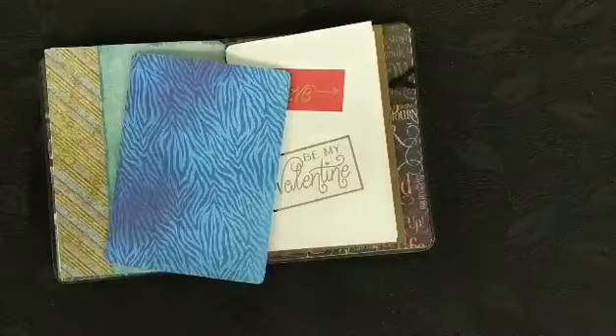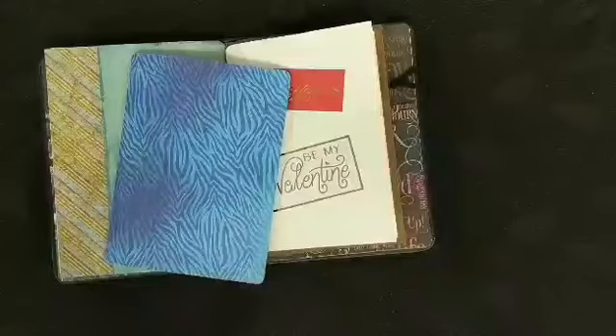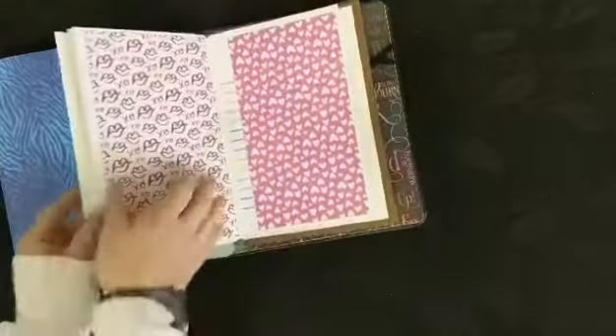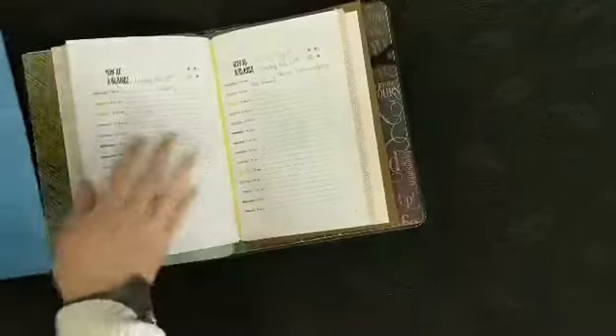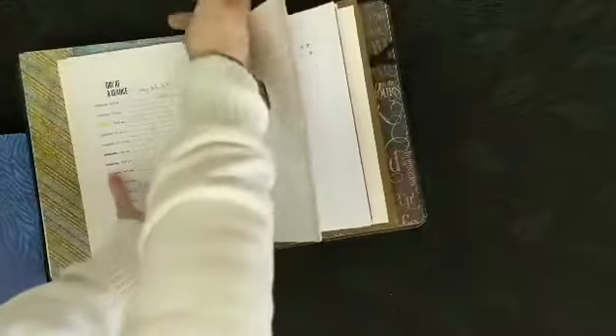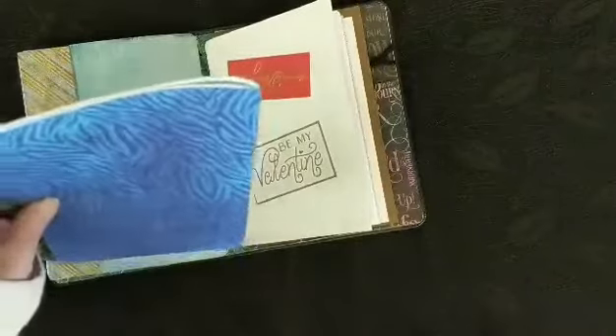Hi everyone and welcome to Thursday's Tips and Tricks with Becky here at Creative Haven YXE. Today I'm going to show you a little trick that I recently started using with all of my journals that have the elastic to attach the signatures in. Typically you have the straight edge and the elastic will pull on it and crinkle the paper, so what I've started doing with all of my journals now is I round the inside corners.